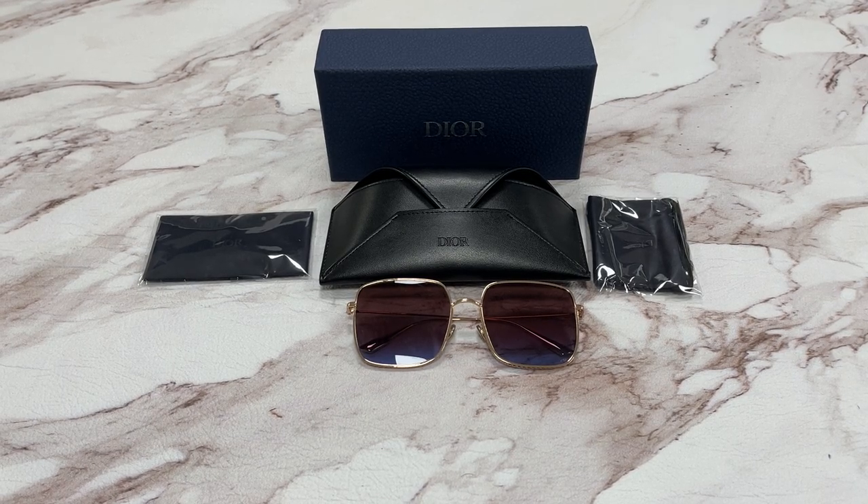Hello everyone, my name is FEOjoahat.com. We'll be taking a look at the Christian Dior model — Dior by Dior 3F in color code DDB slash YB.